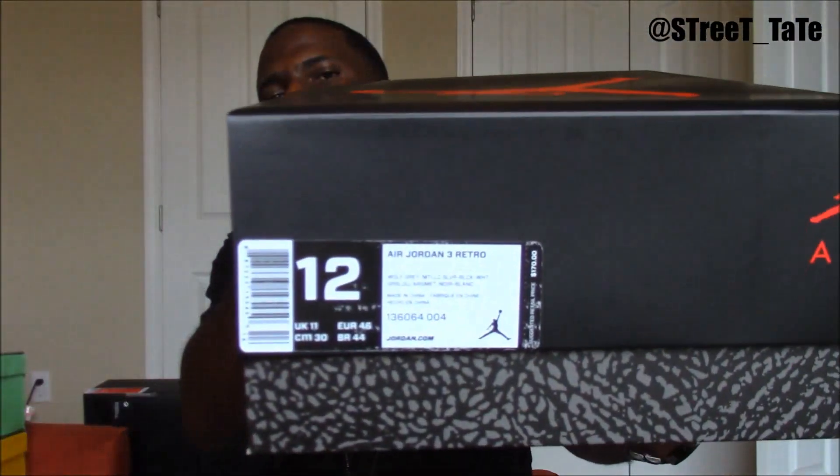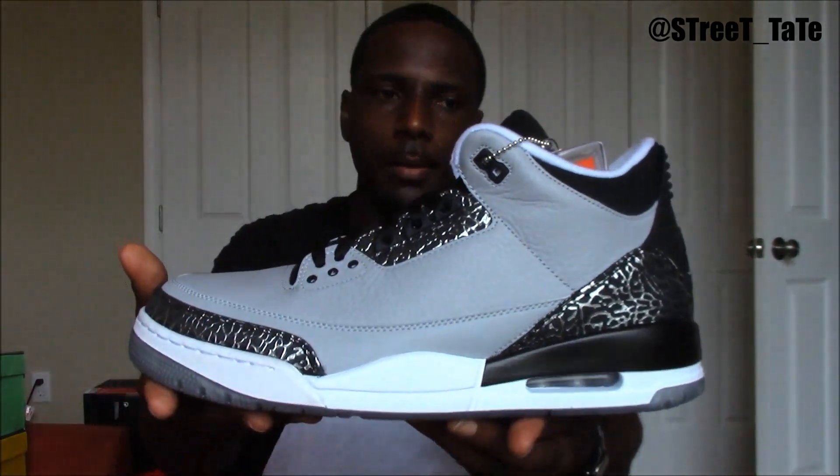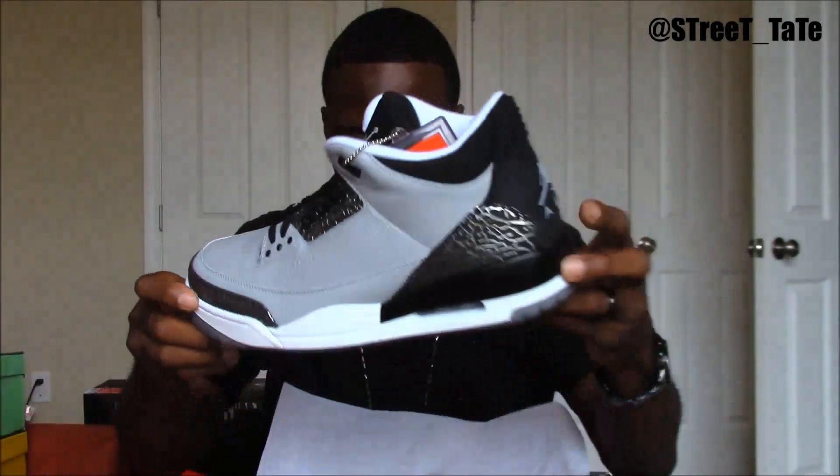Next up, the Air Jordan 3 Metallic Silver — these are the Wolf Gray 3s. These are probably still sitting on shelves right now. If you don't have these, go to your local mall and pick them up. I'm sure they're still in stock. If not, hit me up on Instagram and I'll go get them for you and ship them out — easy.